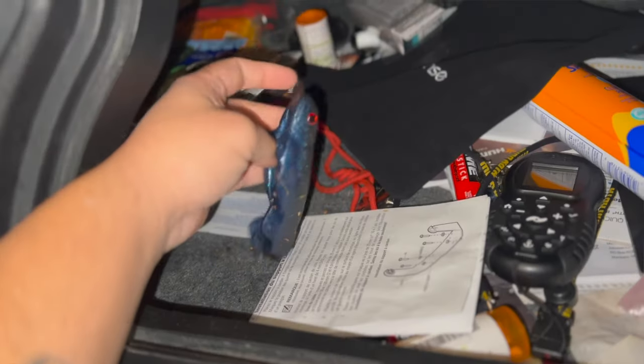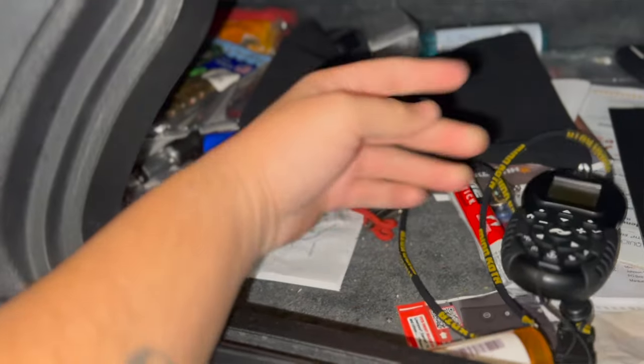Another thing I might do in this video is possibly print some type of organizer to go inside the glove box of the boat, because that is another really messy area. It's so easy to get that messy and unorganized. So I might print like some type of desk organizer or maybe some stackable boxes, kind of like a little toolbox that you'd keep your bits in. We'll let the printer do its thing, print out the pieces, and then I'll install them in the boat and we can see a before and after.